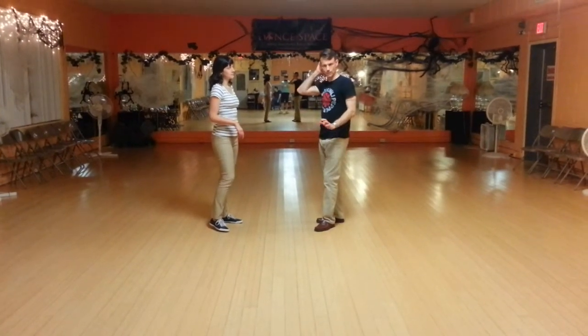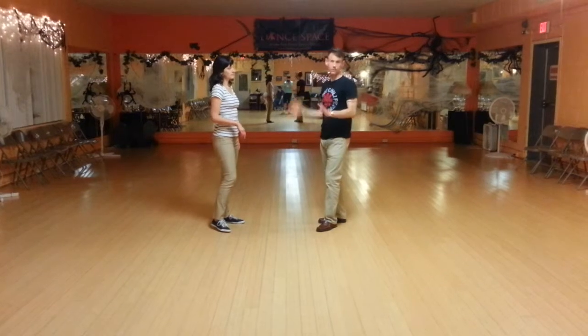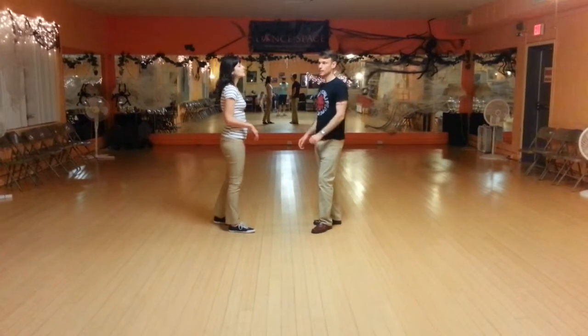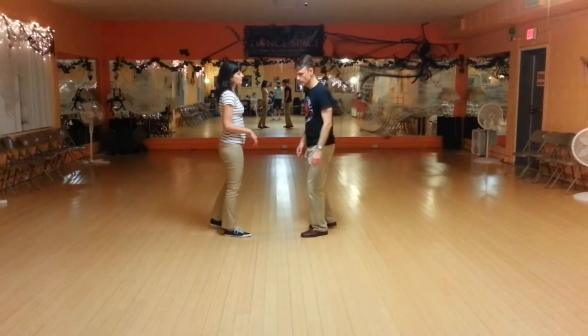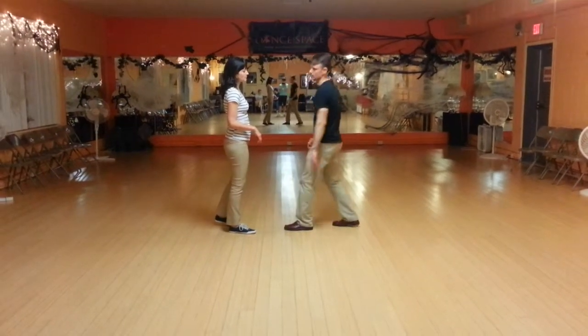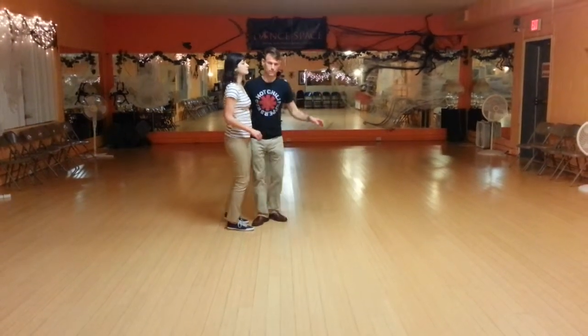We came out of the tacky ante with a triple step. So you're going to see me do a swing out, 3 tacky antes, and then a triple step. On the third tacky ante, you're going to see touch, scat, and I'm going to step into Ruth. So here we go: 5, 6, 7, 8.